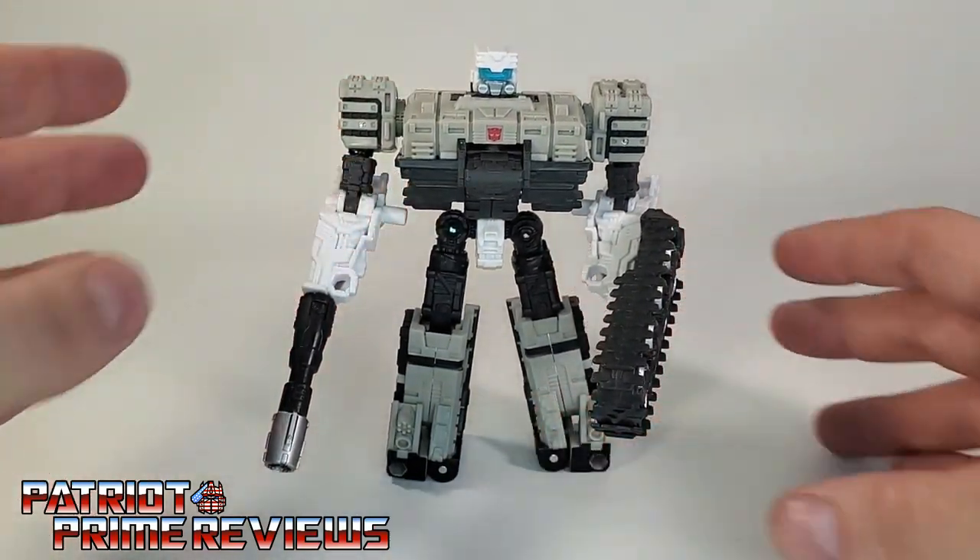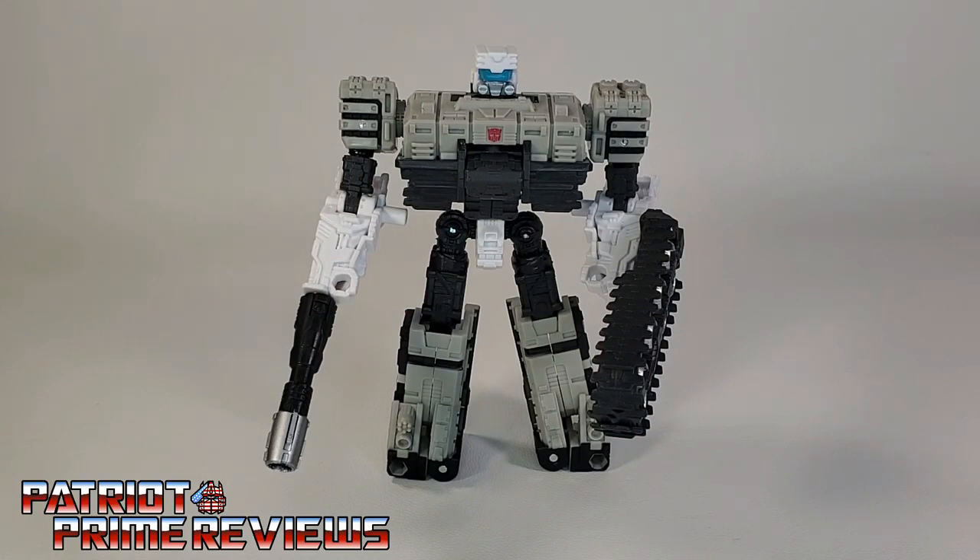So there you have Slammer in robot mode. Now let's get him transformed into tank mode.